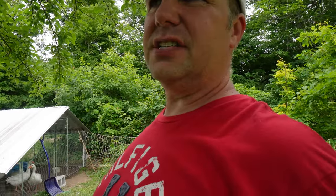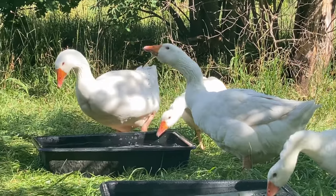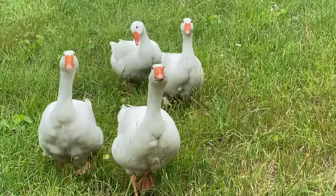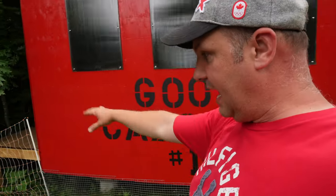The geese can really be obnoxious sometimes, especially during breeding season, but honestly I wouldn't change a thing. I really like having the geese — they're very beautiful and they're like an alarm system for the farm. If any wildlife, cats, or dogs are coming in and around here, these geese let me know no matter where I am on the farm. The fencing I use to keep the ducks and geese in the orchard now butts up against the run, and then you have the actual Goose Caboose itself.